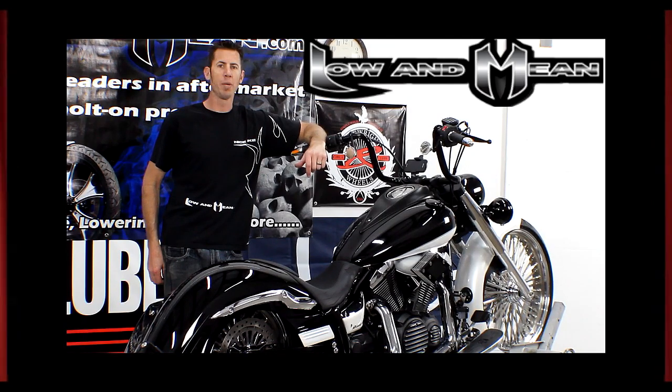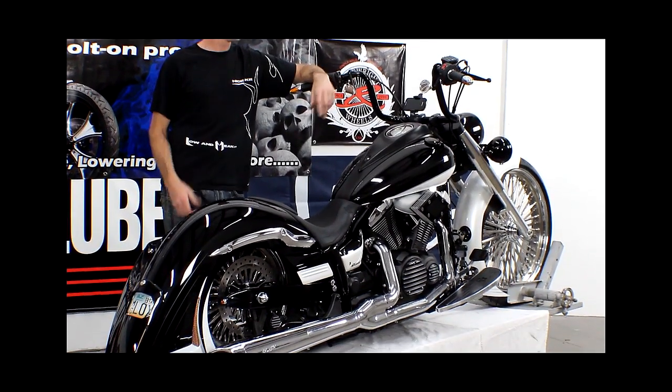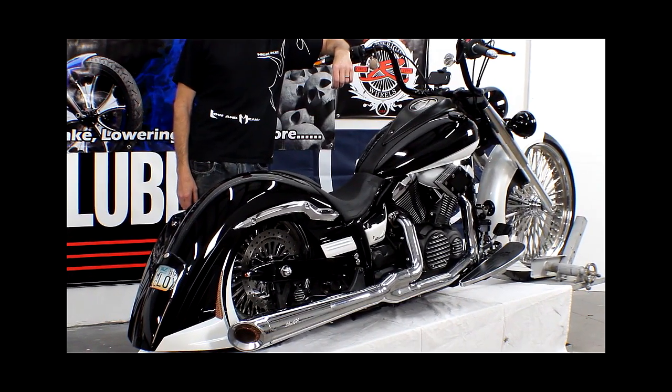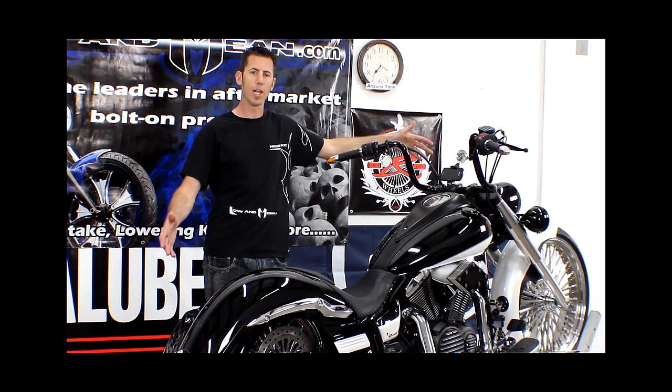Hi, my name is Chris Haggis of Low and Mean, and I want to tell you about our Low and Mean V-Star 950 that we built. We got this motorcycle about seven weeks ago and it was a non-stop mad dash to build one of the coolest custom motorcycles that will accept bolt-on parts to get what you're looking at right here.